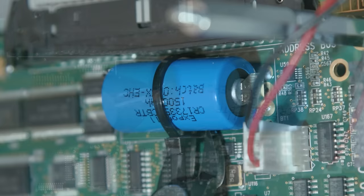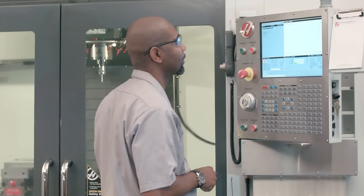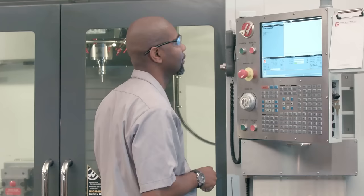Carefully cut the old battery leads and zip ties with wire cutters. Discard the old battery. Power up the machine. Check that the alarm message is gone. Now you're ready to resume production.